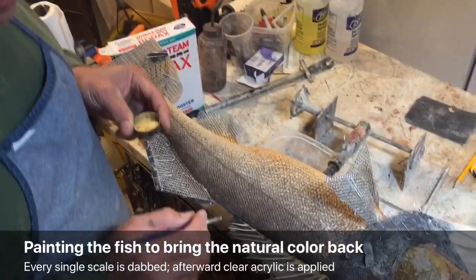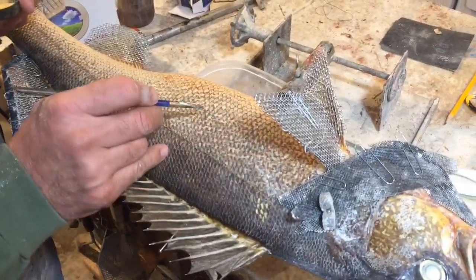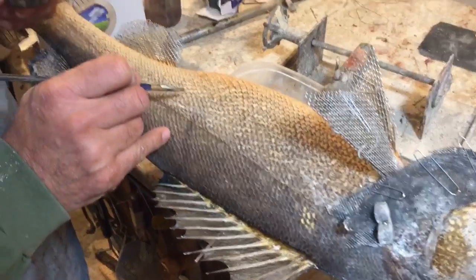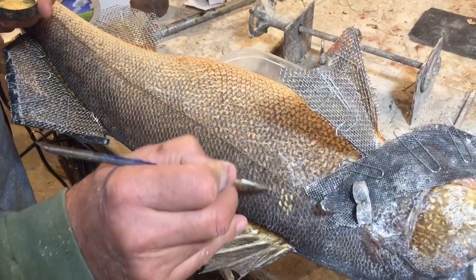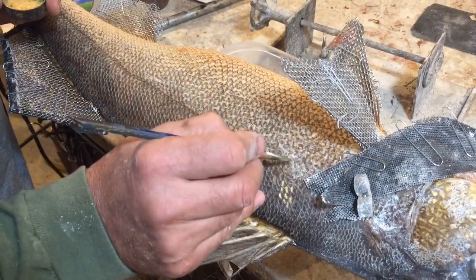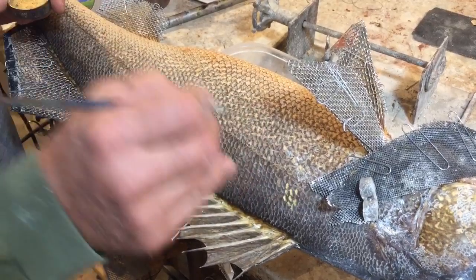This customer used borax on the fish and you can see here all the beautiful patterns this fish had — these are the original patterns. Right here and on the other scales is where the color goes and you have to hit every single scale.